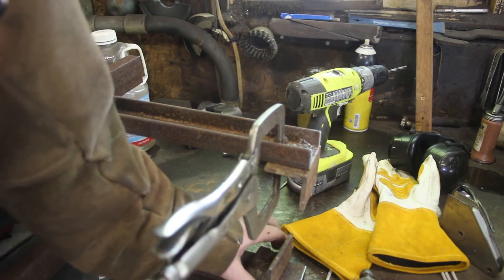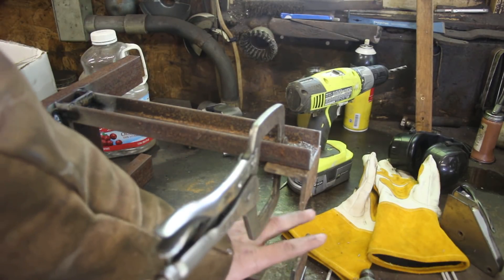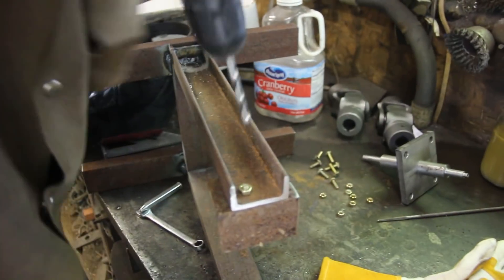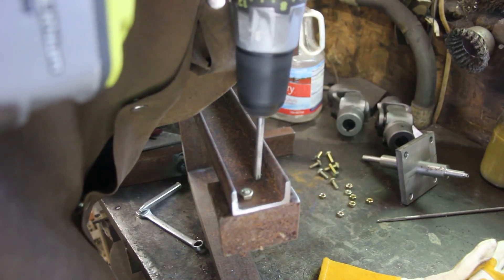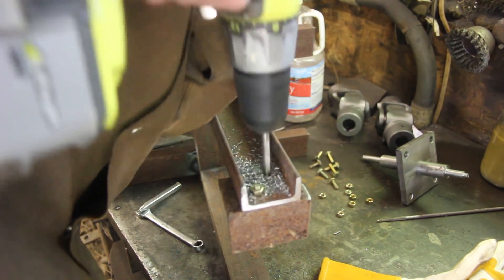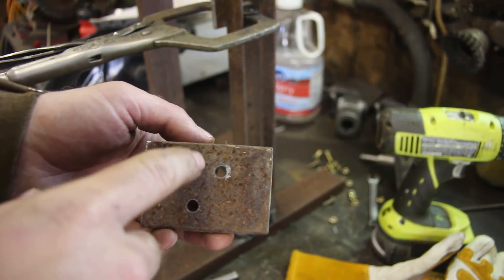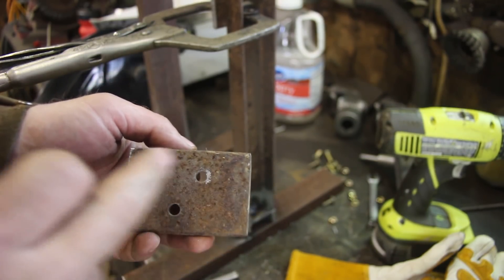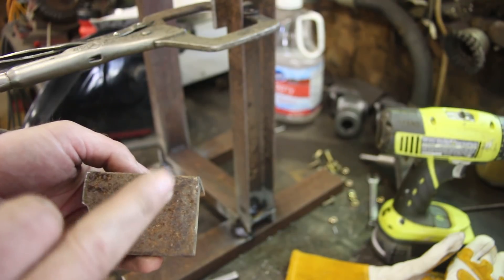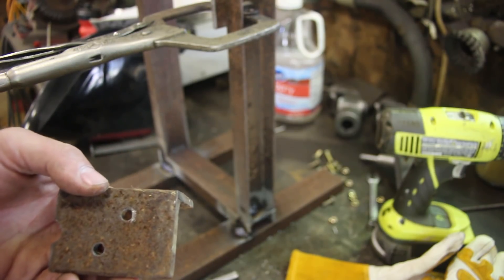I'm making these little tabs for the bearings to mount onto. My first plan was to weld them on, but then I realized that the tire won't fit through this space, so I'm going to have to bolt them on. On this one I staggered the holes and the next one I'm going to go vertically - I don't think it really matters strength-wise, but these will be a left and a right because I'm not measuring close enough to make them interchangeable. So if I do one slanted and one straight up and down, I'll be able to tell which side they go on.